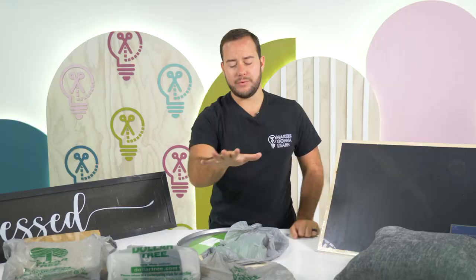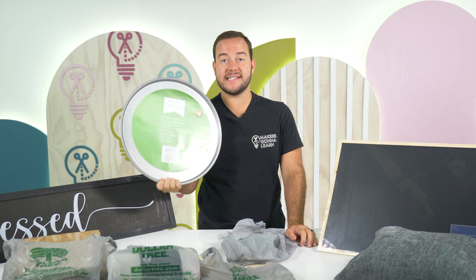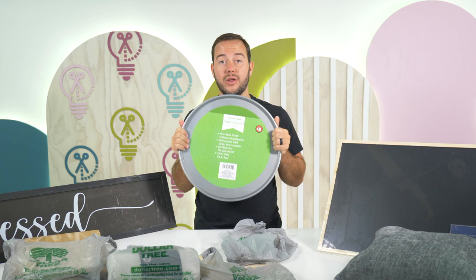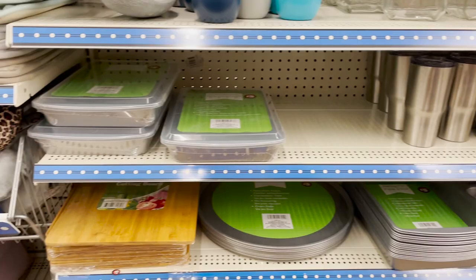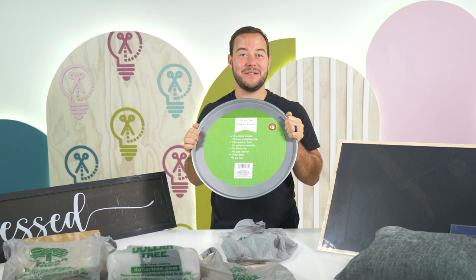Next up, this is a five dollar pizza pan — a 16 inch pizza pan. The previous ones they sold were I believe 10 to 12 inches and were really small. This one feels like a really good quality, so I think you all will be very happy with this pan. We're using this at our upcoming Year Member Summit, so if you're attending, go ahead and grab one of these.